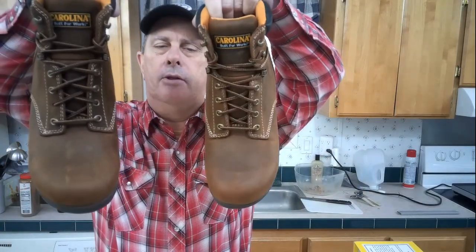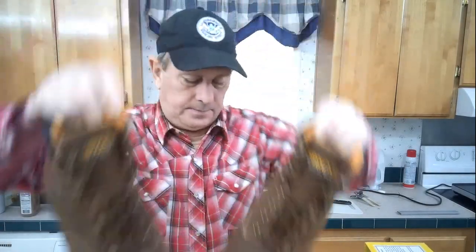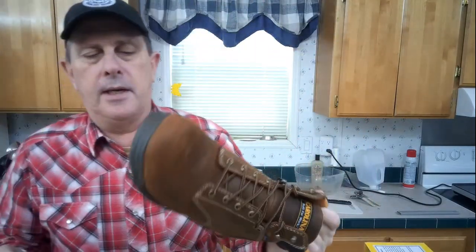All right, the boot that was on that side looks okay — seems to look okay right now. I got myself another pair of boots from the Carolina Shoe Company. I got some lower-top ones.